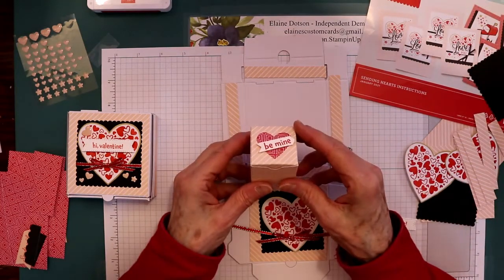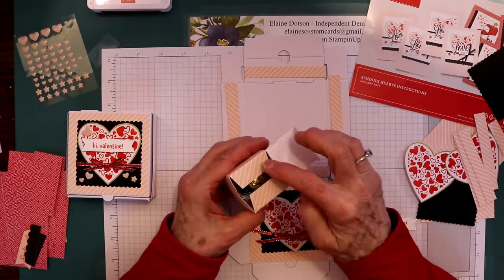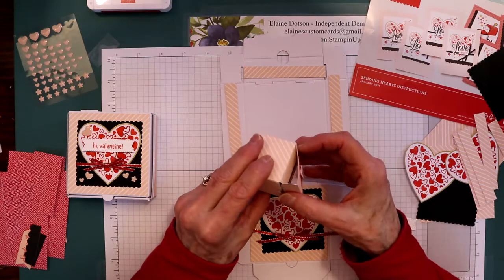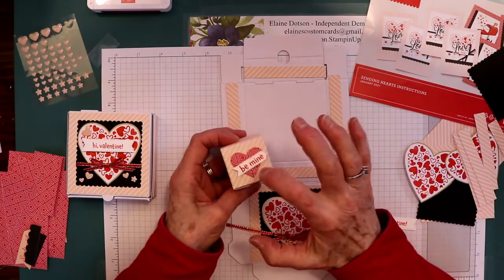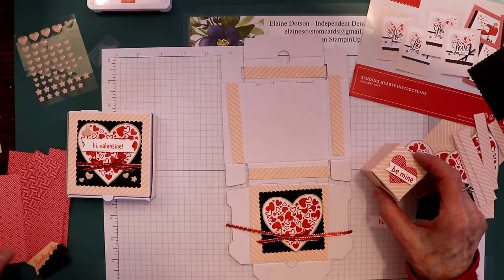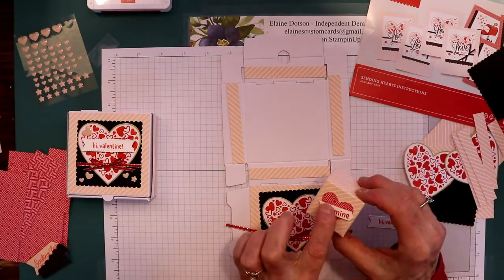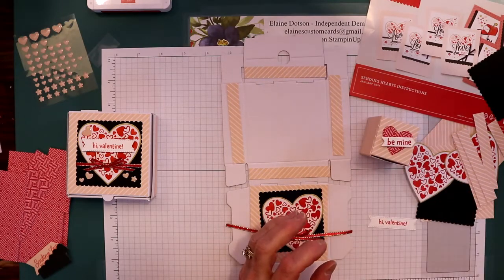I also made this little box out of one of the card bases so I could put a piece of candy in there. I have the pattern for this box if you're interested — just let me know. I used a heart die to die-cut this out of a piece of leftover card base, then just cut that out and stamped it with 'Be Mine' that's on the stamp set.